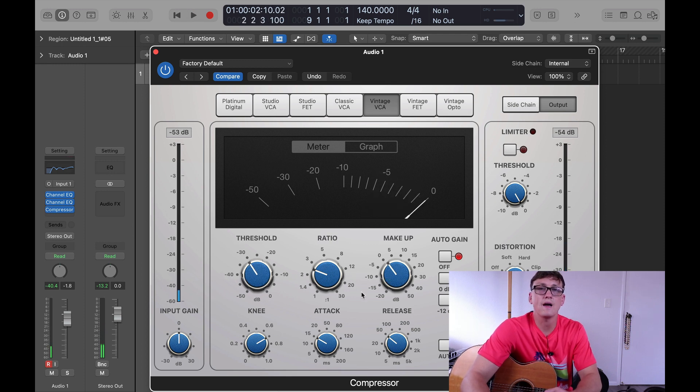Then what you want to do is match the volume with the makeup gain to the normal volume with it turned off. Here's off — it's good.